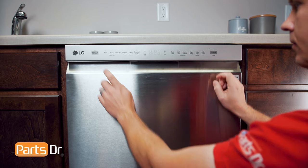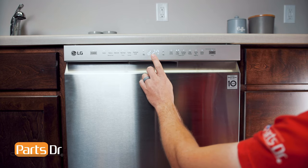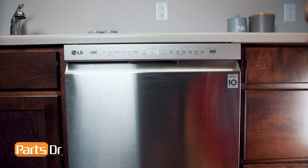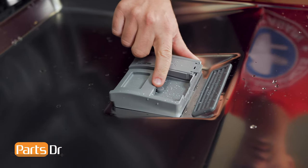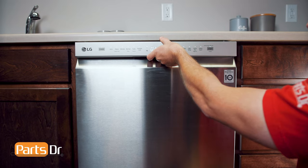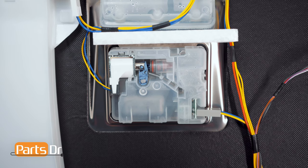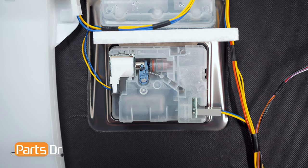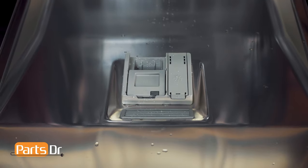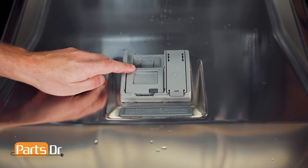For all of these tests, you are going to need to enter test mode by first pressing the power and start buttons at the same time. Once in test mode, all of the lights will turn on and the display will flash. Before starting this first test, close the detergent dispenser door, followed by the dishwasher door. Then press the start button. If working properly, the solenoid on the dispenser will activate and open the detergent door. If the dispenser door does not open, you may have a bad dispenser or the dispenser may not be receiving the power signal from the main control board telling it to open.